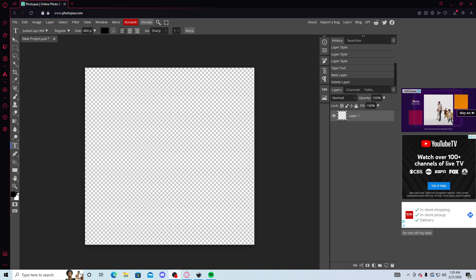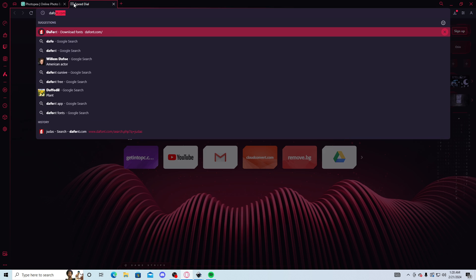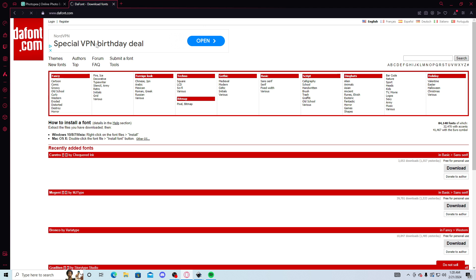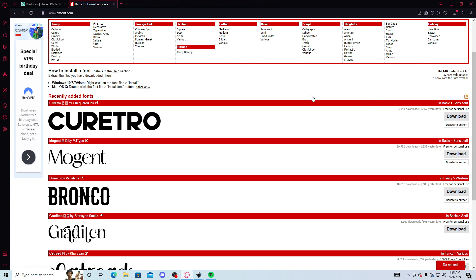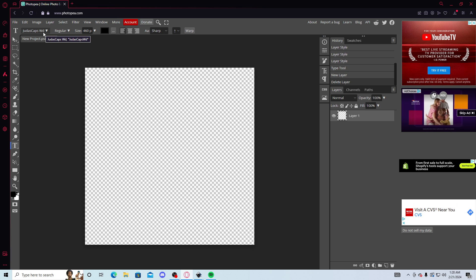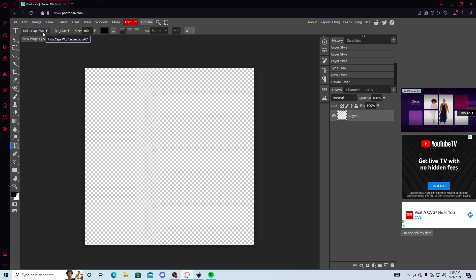What you're gonna need is a font. If you don't have a font, go to defont.com — I'm gonna show you guys the link. You just look all through here, they have a bunch of things. But today I'm gonna be using Judas Caps. And what you're gonna wanna do is...